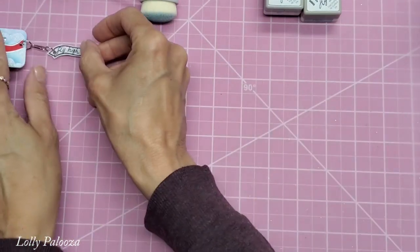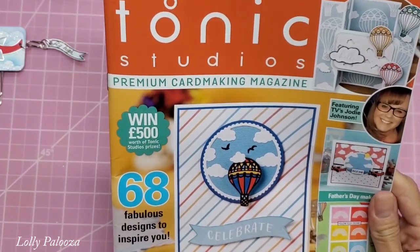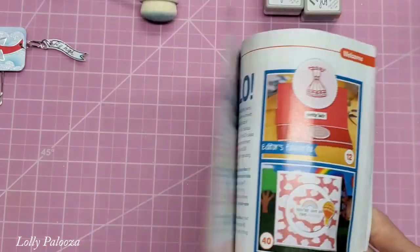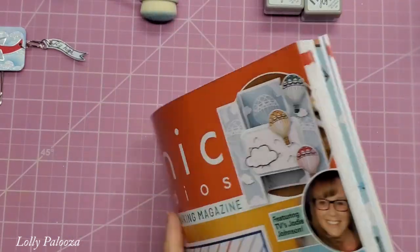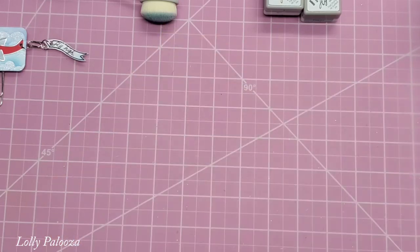I'm going to show you what I made that with. I'm using this which just came for me — this is Tonic Studios edition 14 of their premium card making magazine. I am filming a video showing you the entire inside, and then I will also be making other projects with this.